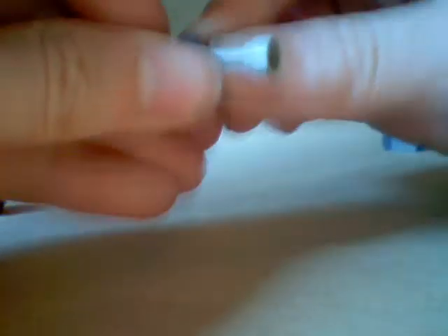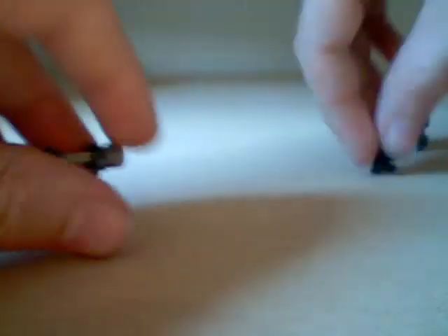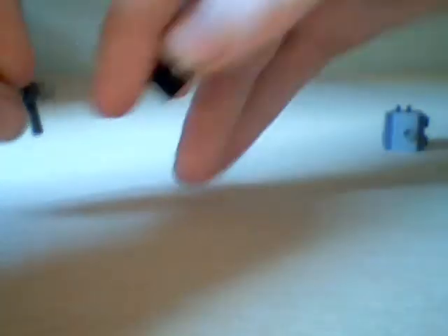Then you're going to want one of these pieces, and get that and stuff it back in there. Then you're going to get two of these robot arm pieces — one on the front and one on the back. You're going to want to get one of these, or you don't — you don't really need this piece, but I find it useful just to stick there and keep it apart.